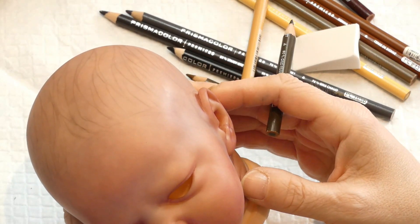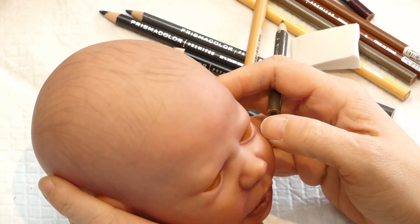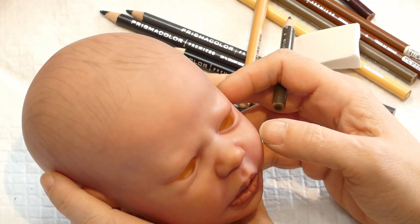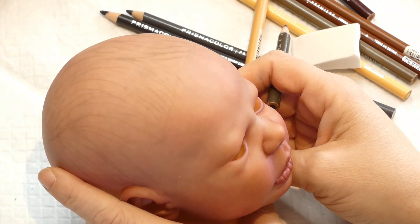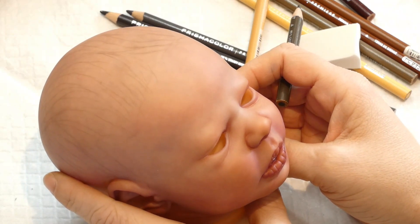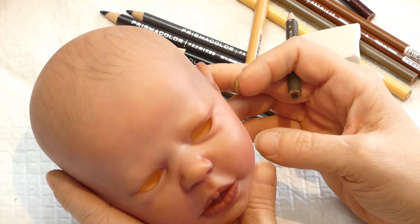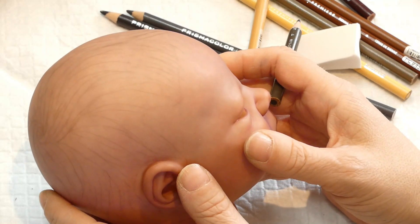Je vais m'arrêter là pour aujourd'hui et reprendre un petit peu plus tard avec plus en détail. Merci à tous. Je suis rendue à 1 000 abonnés ! Je me suis réveillée hier matin avec ça. Mes enfants sont tous super fiers. Ça me fait vraiment plaisir. Je vous remercie vraiment à tous de me suivre depuis mes débuts. Merci de votre patience et à ceux qui s'abonnent à ma chaîne. J'essaie d'améliorer mon contenu et de toujours avoir quelque chose de mieux à vous offrir.